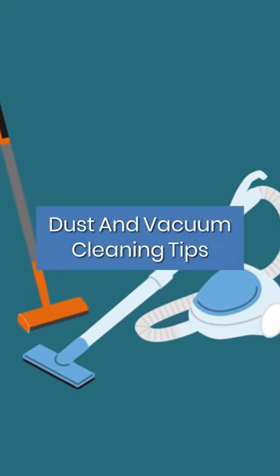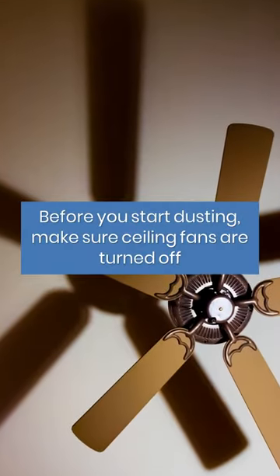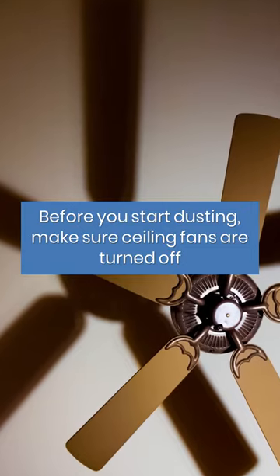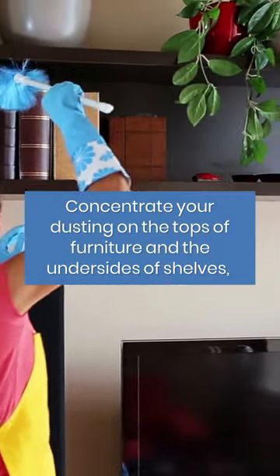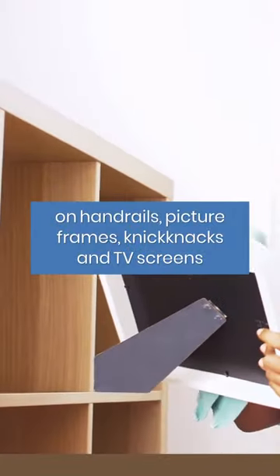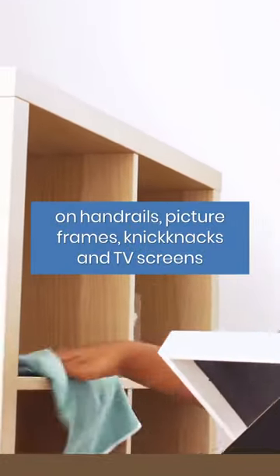Dust and vacuum. Before you start dusting, make sure ceiling fans are turned off. Concentrate your dusting on the tops of furniture and the undersides of shelves, on handrails, picture frames, knickknacks and TV screens.